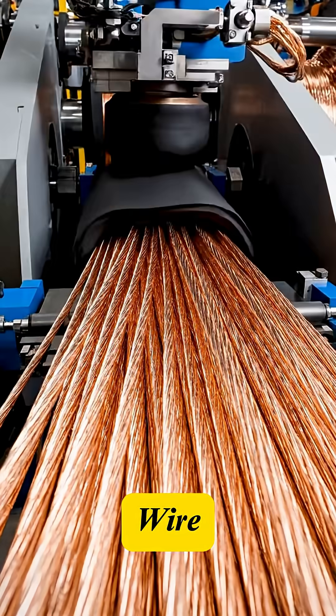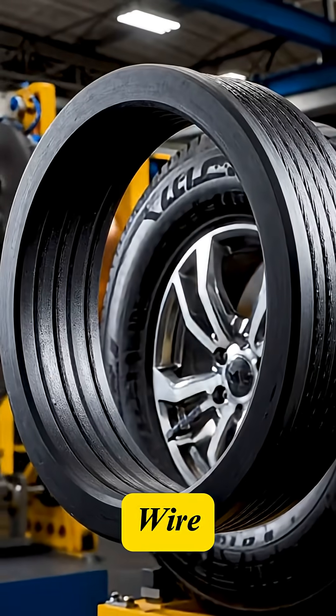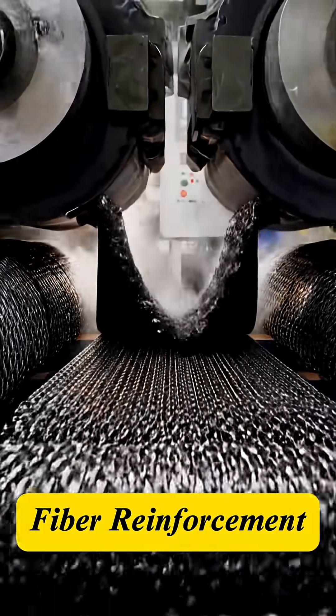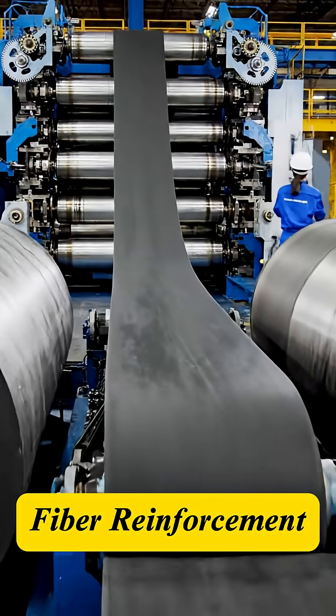High tensile steel strands — bead wire — are prepared. They form the strong loops that ensure the tire grips the wheel rim. Concurrently, fabric cords and steel belts are reinforced with rubber, creating the tire's skeleton.